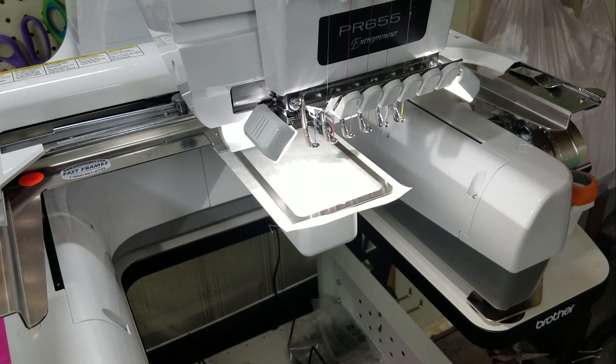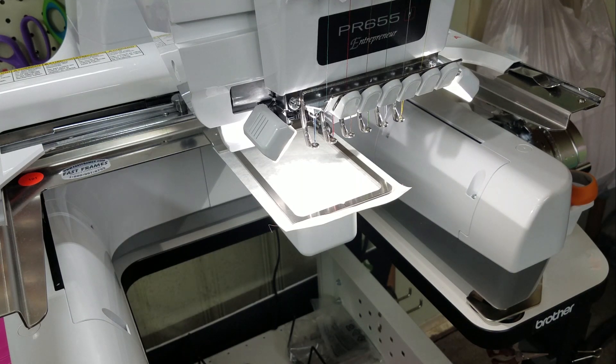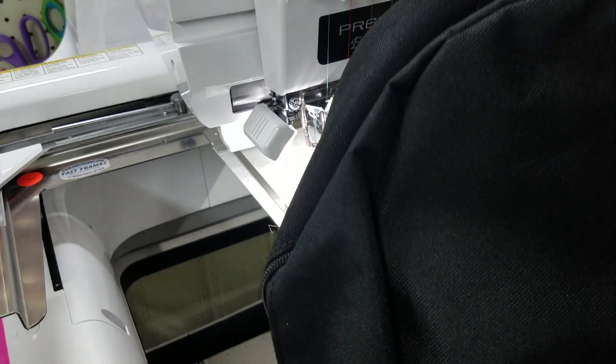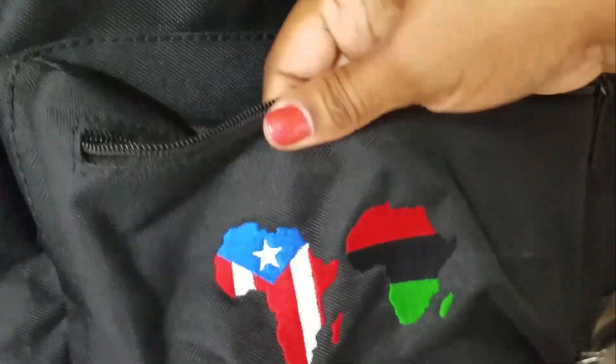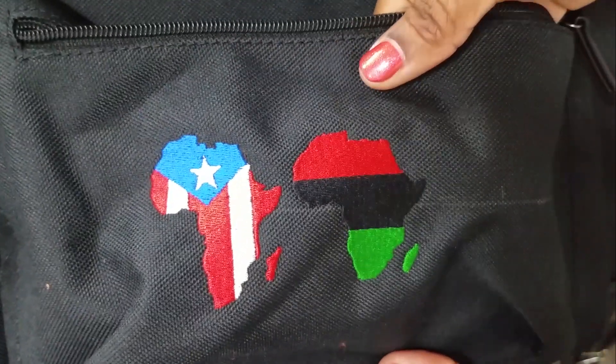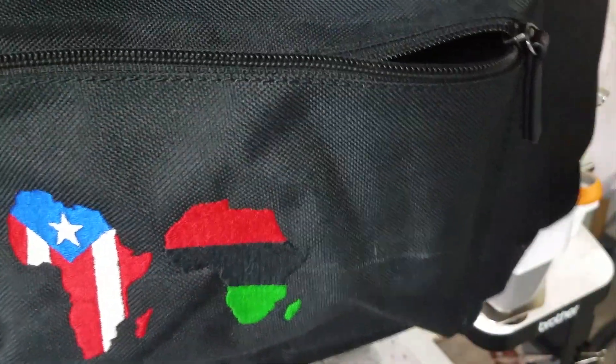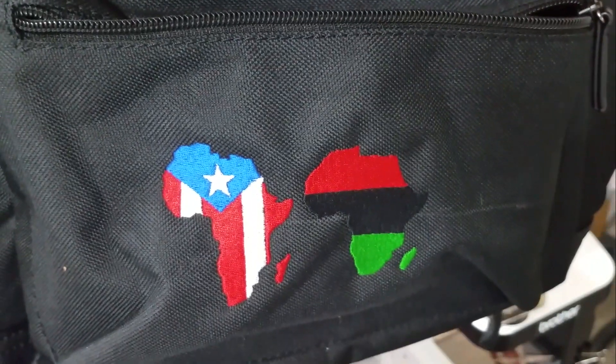The next bag I want to show you — the customer had one last bag that she requested to have all three continents put on the bag. I want to show you how that turned out. Now, this actually is an alignment problem, and I'll show you why.